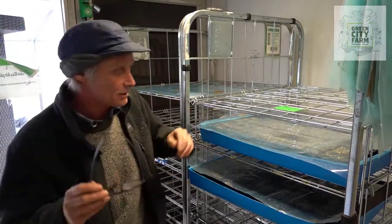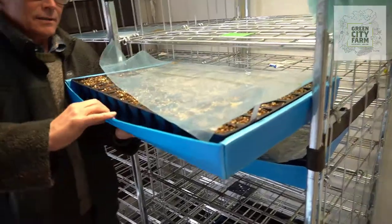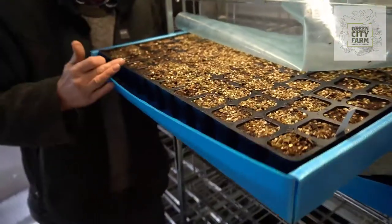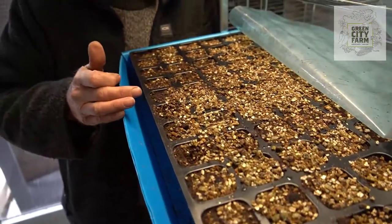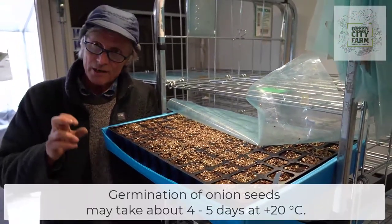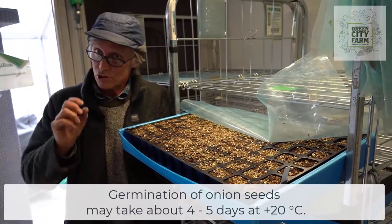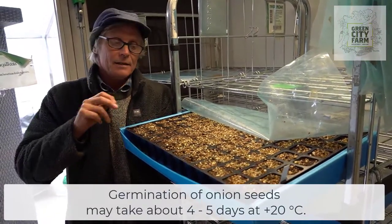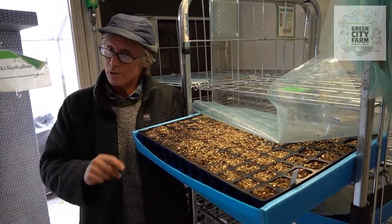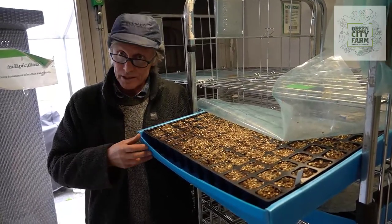We want all the plants to be the same size. Here we've got one tray covered in plastic, and here are the plants — these aren't quite germinated yet. It usually takes with onions 4 to 5 days at 20 degrees C to germinate an onion seed. Salad, for example, would be 24 hours. Cabbage is 24 hours. Some herbs can take 2 to 3 weeks.